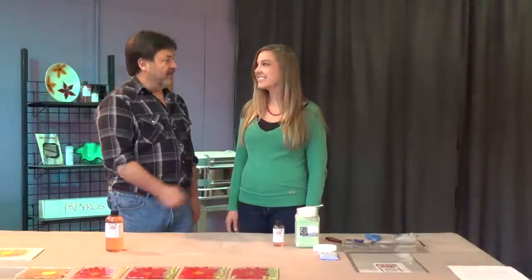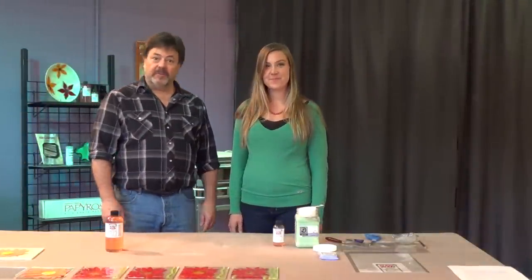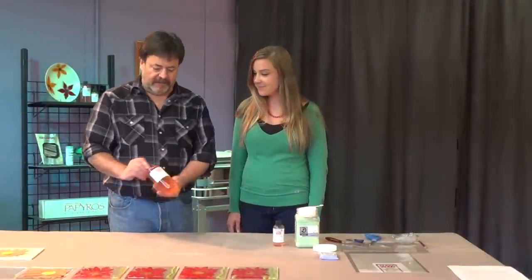Hi, I'm Gil Reynolds. This is Allison Nelt. We're here for Fuse Master Products and today we're going to talk about Flex-A-Glass.